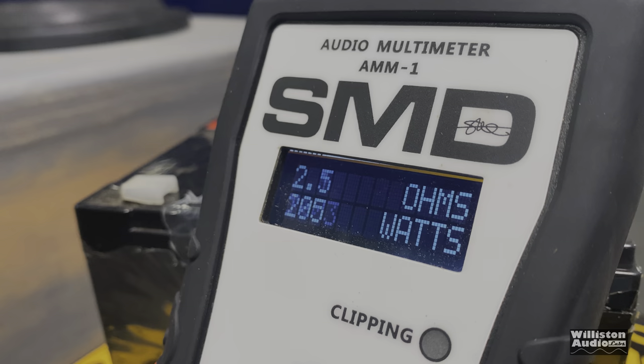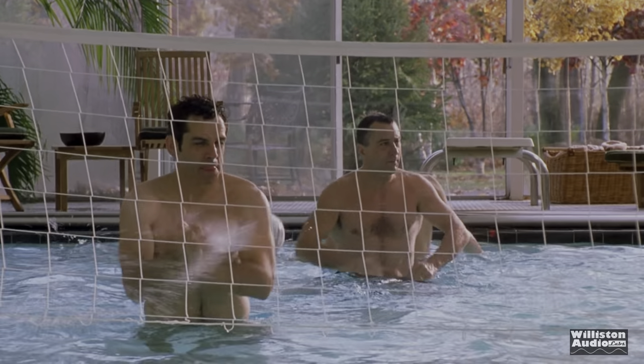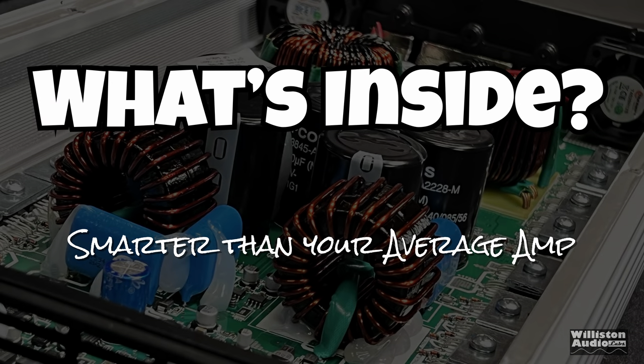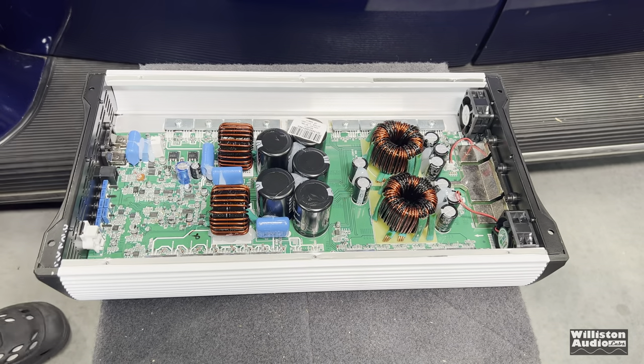Damn. In the demo you just saw, I did have an excursion limit on those subs so I didn't get anywhere near 5,000 watts — but they were killing it. Now let's check out what's inside. I would say it's smarter than your average amp. Let's take off the six screws on the bottom, pry off that little security seal, and see what's inside.